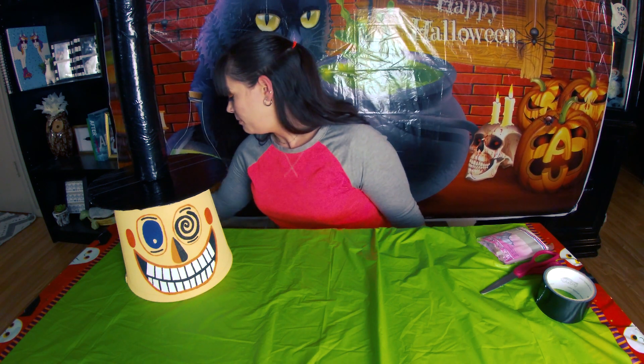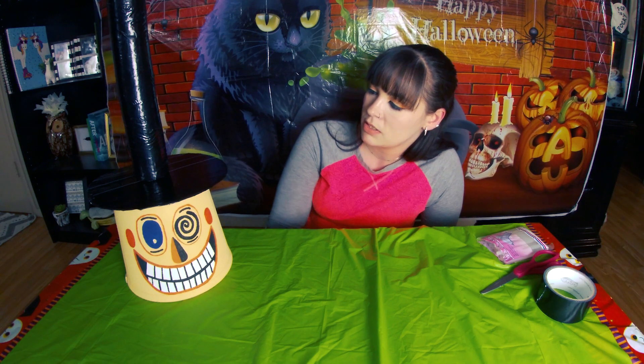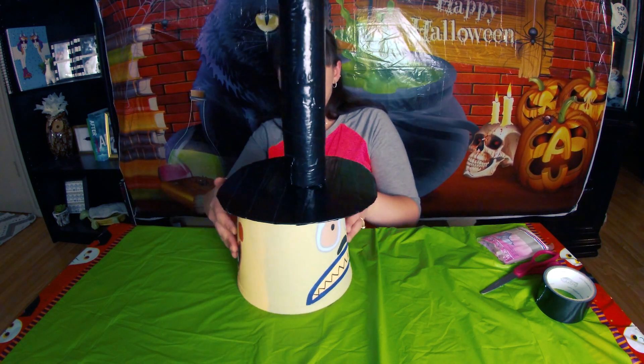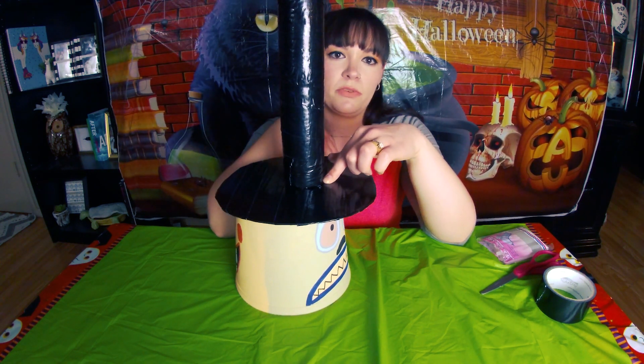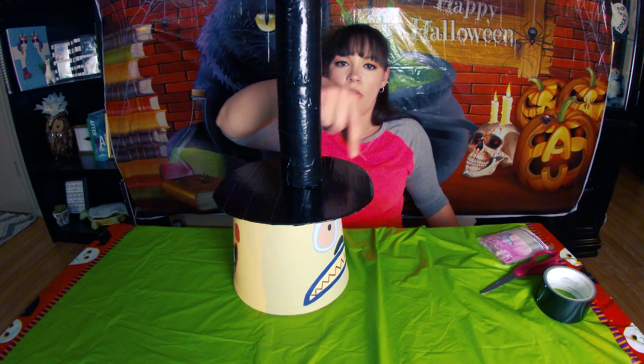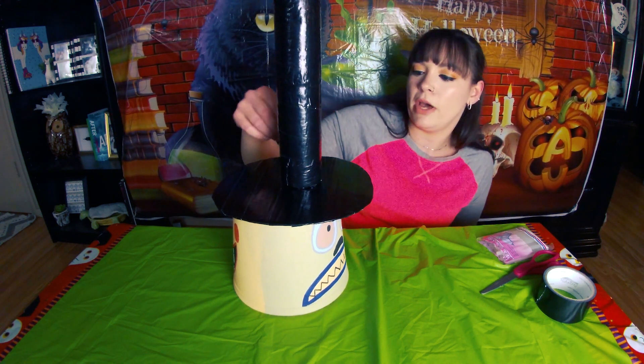I don't really know where I'm going to put it right now but I'll find a place. I didn't put the hat in the middle — since the brim is so long I put it towards this side because I thought that would look better; if it were in the center it would look too far away from the face. I also want to let everyone know I'm going to do a whole Nightmare Before Christmas series — I have a lot of crafts to do with a bunch of different characters and just stuff related to the movie, so stay tuned for that. It's going to be so much fun!